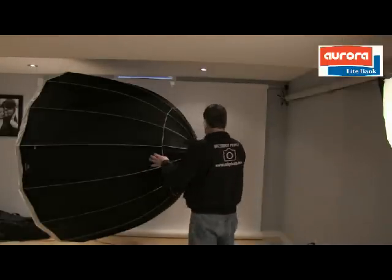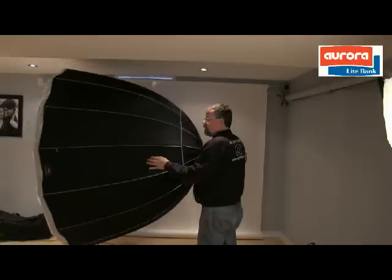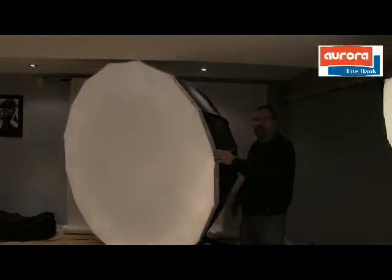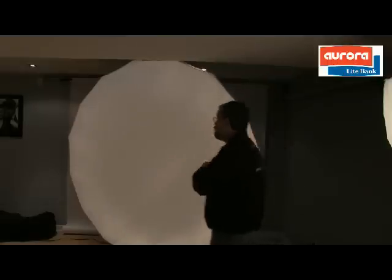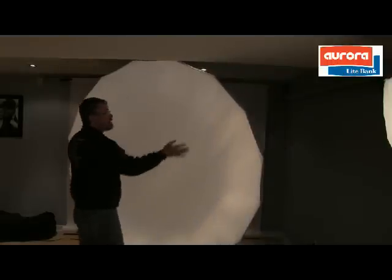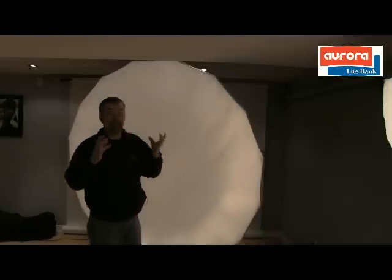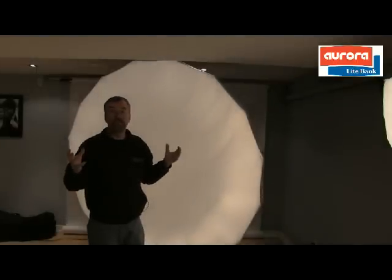Coming around to the front here, I'm just going to turn it around. You'll see that this thing is really, really big. It's 75 inches in diameter and it's 16-sided, so it's not even an octobox — it's really a perfect circle. So it gives you an amazing catch light in the eye. The reason it's so deep is that your light gets focused and it's just like a swirling effect — it swirls around inside the softbox and comes shooting out like a light cannon, if you will.